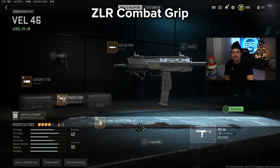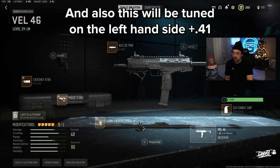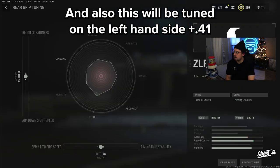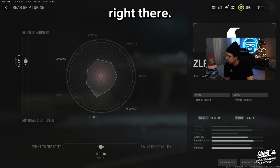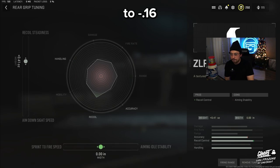The rear grip is called the ZLR Combat Grip. This will be tuned on the left-hand side to 0.41, and then on the bottom we're going to be tuning this to minus 0.16.